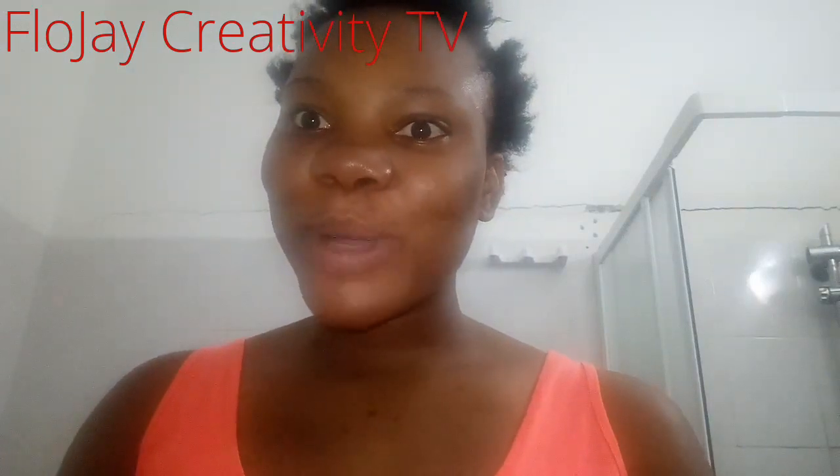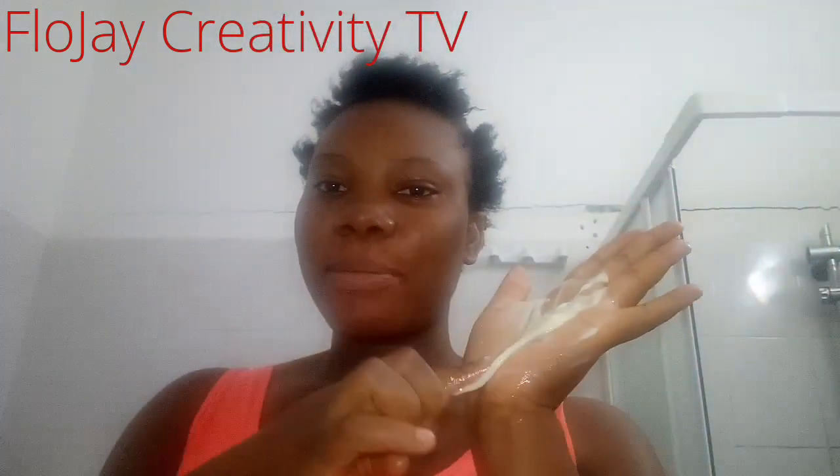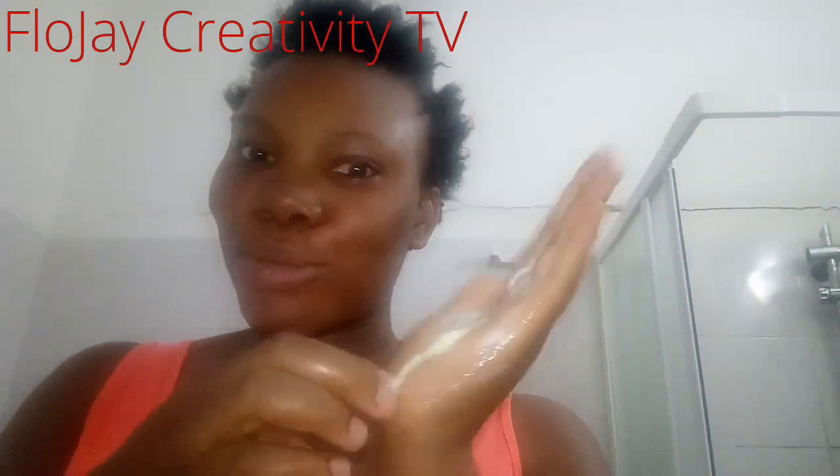I actually do this every morning if I'm not going out. I do it every morning because it's very easy. I do it before I brush my teeth — don't tell anybody! Yeah, I haven't brushed my teeth yet, that's why you can tell. Sorry about that!